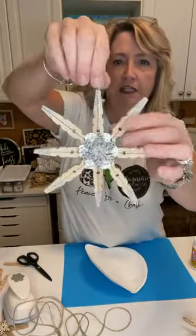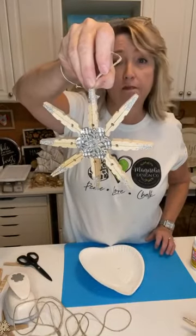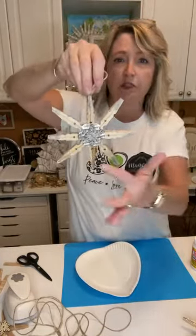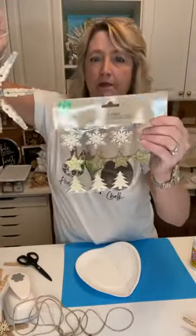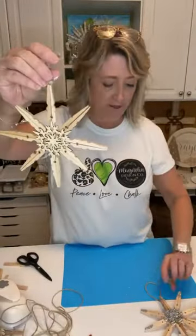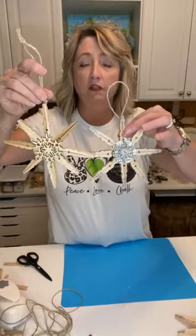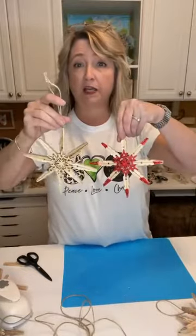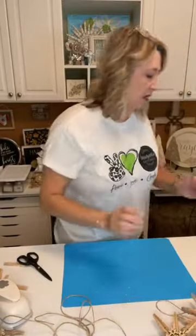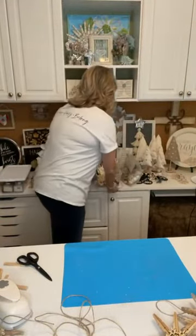Let me recap what we did: I showed you how to take the clothespins apart, how to re-glue them together, how to make the shape of the star. I showed you how to use a punch with a cookie tin sheet, then we took a little Dollar Tree snowflake, glittered it, and glued a piece of twine on the back — easy, easy, easy peasy. You could do them all very simple, or sparkly, or in a color of glitter — completely up to you.